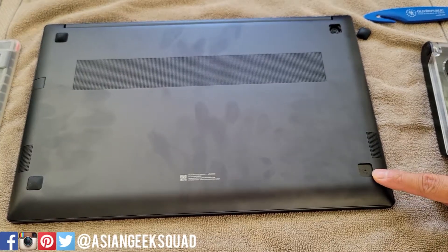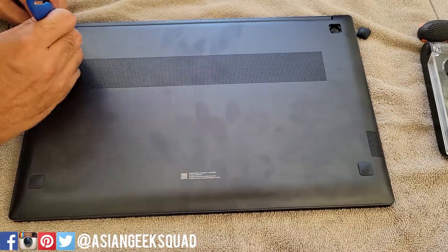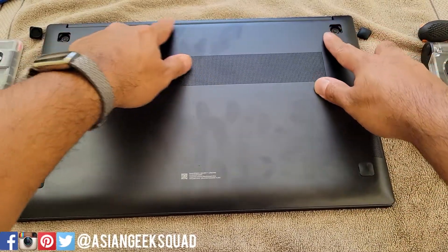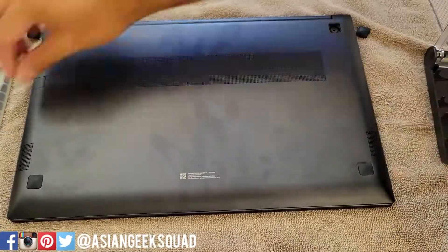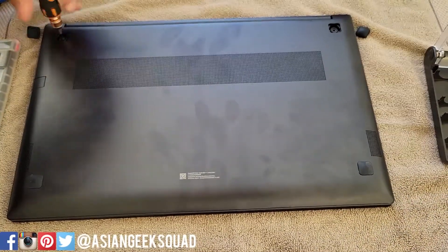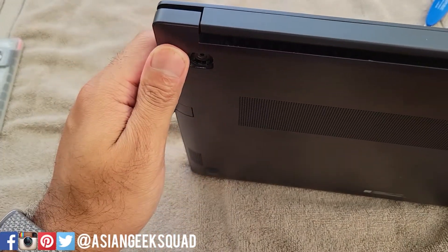There is no screw here, so you have these two that have to be removed. You only have to remove these two towards the hinge. Next, remove the screws.